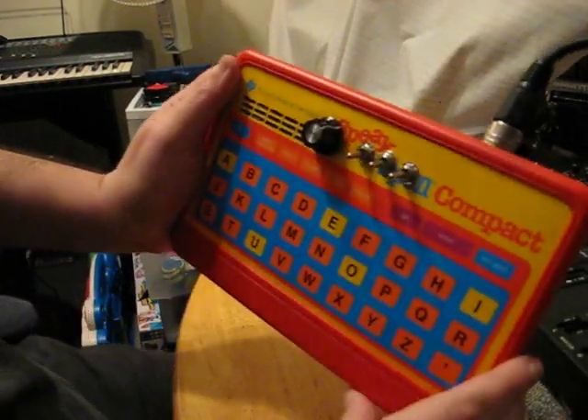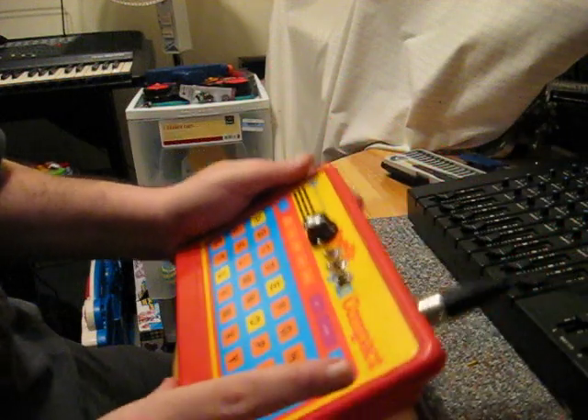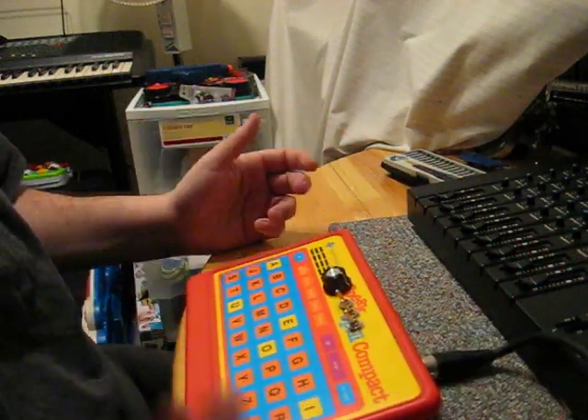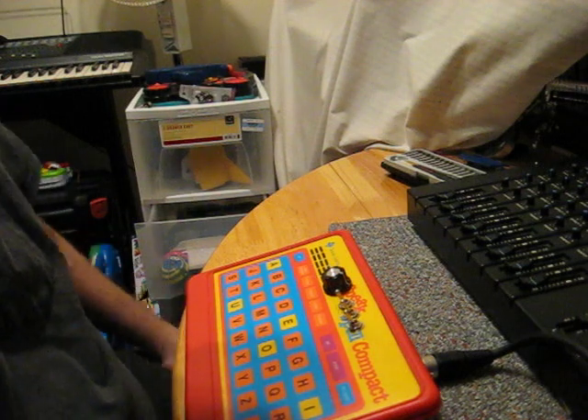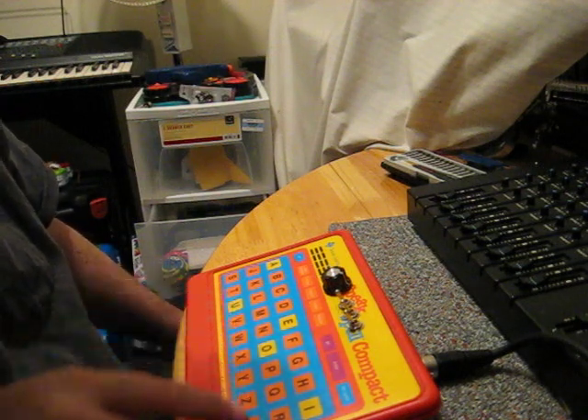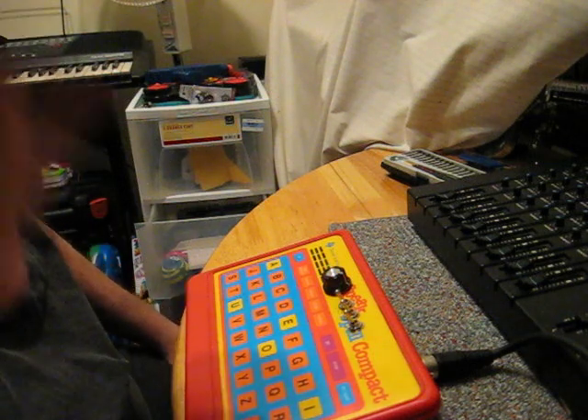All right, so today we're going to be playing around with the Speak and Spell Compact. The only bad thing — it's part of the world of circuit bending — is the bottom row of letters doesn't work, but whatever, you know.